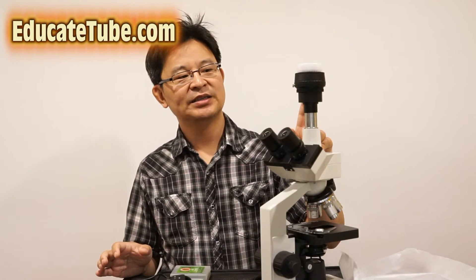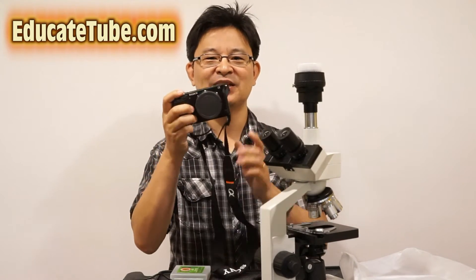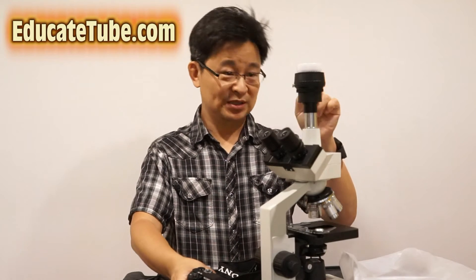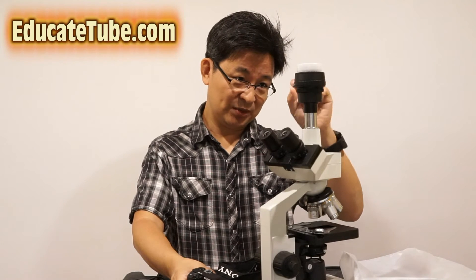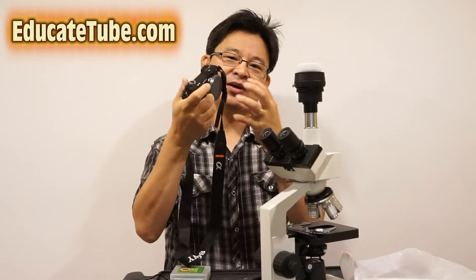I have a Nikon adapter, but the problem is I sold my Nikon camera and went with a Sony. So how do you hook up a Sony a6300 to this Nikon adapter on the microscope? What you need is a manual adapter — a Nikon to Sony NEX E-mount adapter — which you can buy for around 10 to 20 dollars.